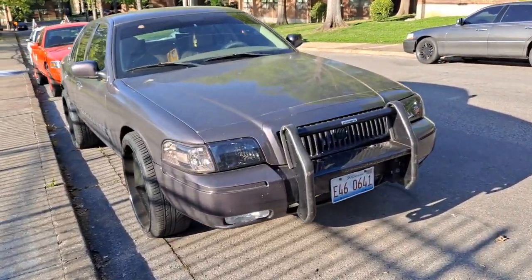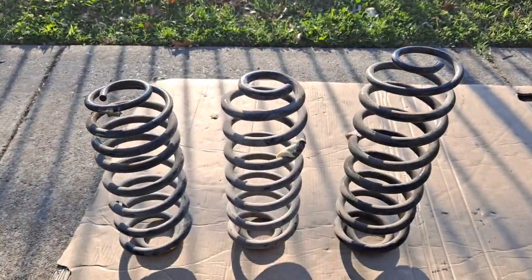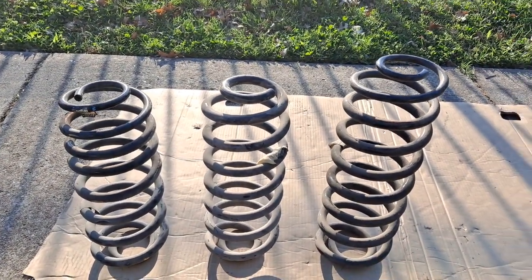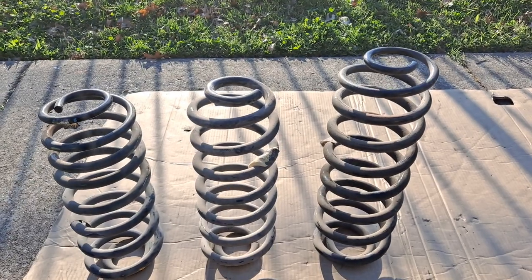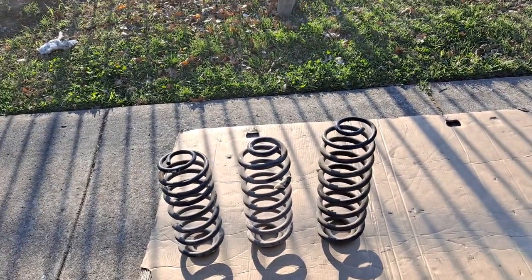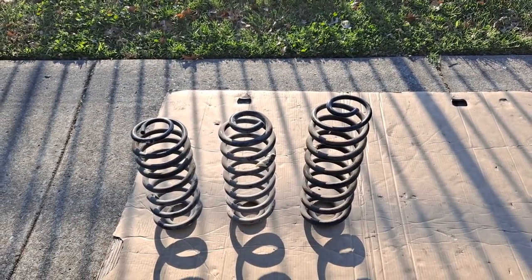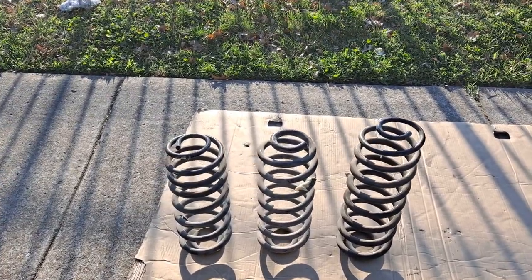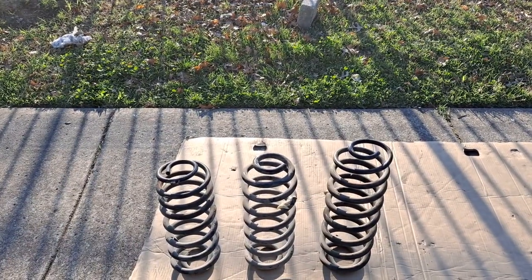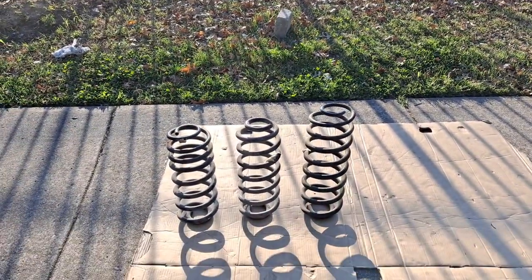That's some extra money we do not have to spend. By the way, the junkyard I got these from is LKQ here in Nashville, Tennessee. They give you a two dollar core charge for your coil springs. These coil springs were like 13 bucks, as opposed to buying them from my favorite place Pull-A-Part, which does not give you a core charge and charges 15 bucks. So I got these from LKQ and I'll be taking the old ones back to get that core charge back.